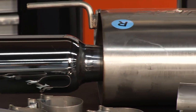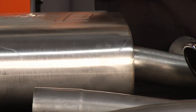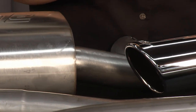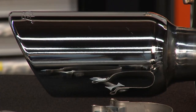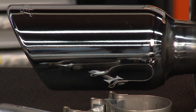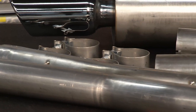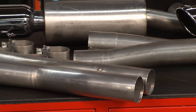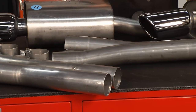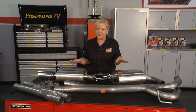Borla builds it with austenitic stainless steel — you're not going to have to worry about the elements. It sounds amazing. Borla puts all of their XR1 racing technology into all of their systems, so you're going to get maximum horsepower and torque throughout the entire RPM range. Everything you need is ready to go right out of the box and real easy to install.